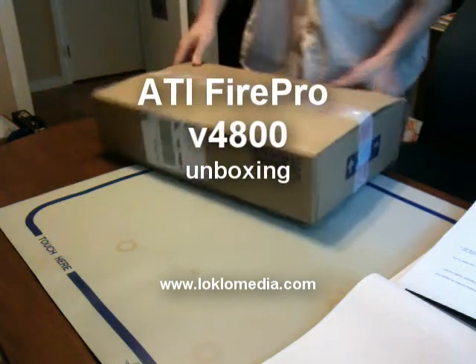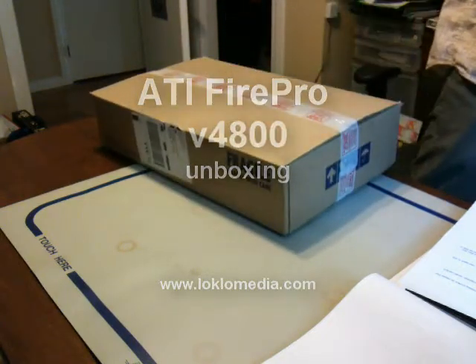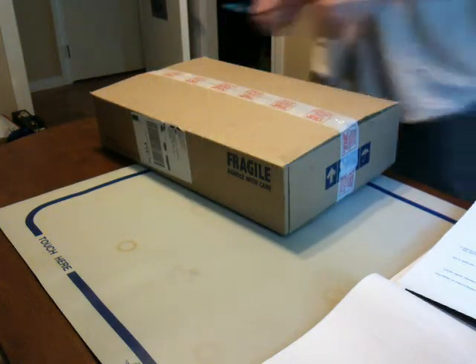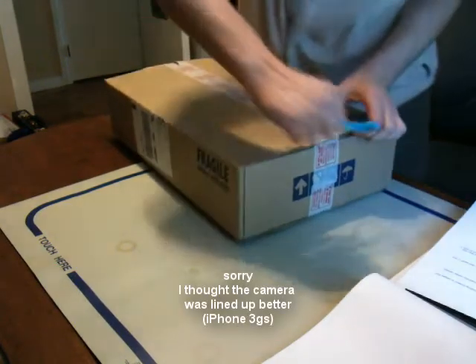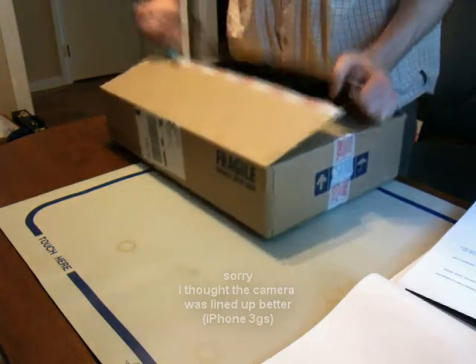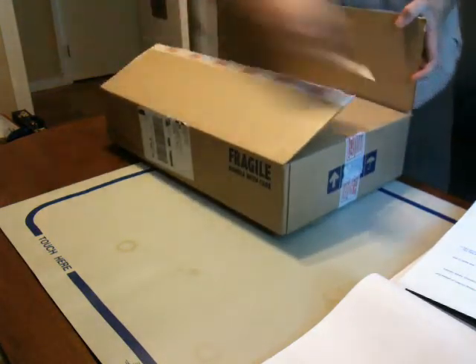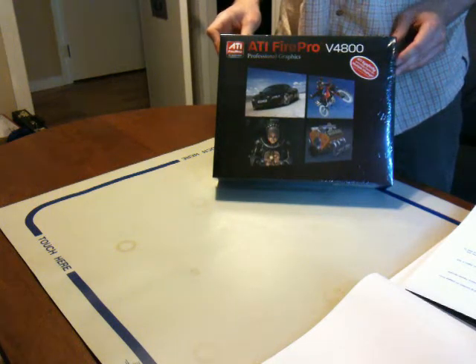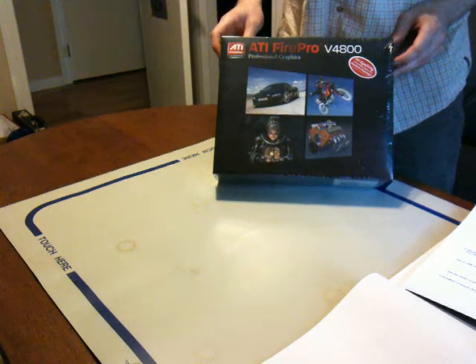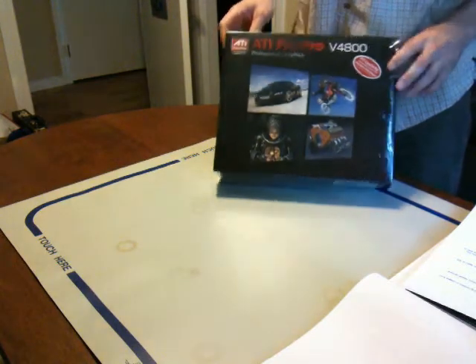All right, so we're going to get on with our unboxing video of this brand new ATI Fire Pro V4800. So here it is. Brand new ATI — well, it's not brand new anymore, but brand new for me — V4800, with DirectX 11 support, 1GB of RAM, and EyeFinity support, of course.